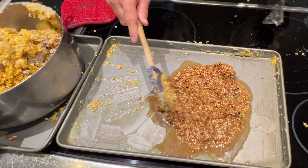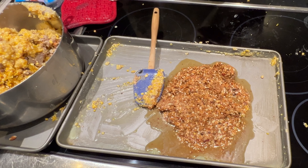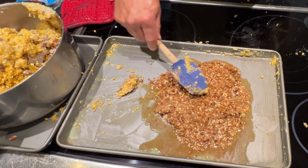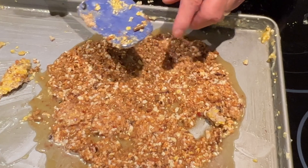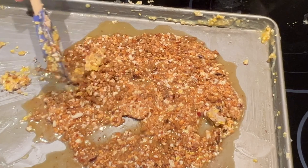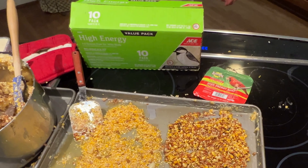Next up is C&S's Woodpecker Treat, and of all the C&S products I've seen, this one looks the best. It smells like peanut butter — the first one to come out of the microwave with a peanut butter odor. It's got roasted peanuts, oats, corn, almonds, pecans, and walnuts. There aren't very many pecans and walnuts given the price of nuts these days, but of all the C&S products, this is the only one that looks different. You can clearly see chunks of peanuts. Of all the C&S products, if I were going to buy again I'd buy the Woodpecker's Treat.